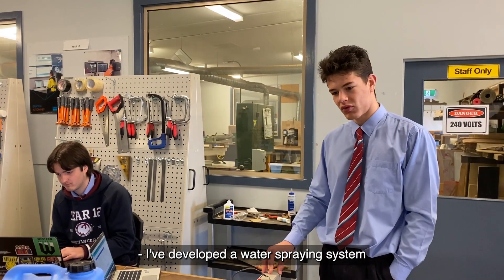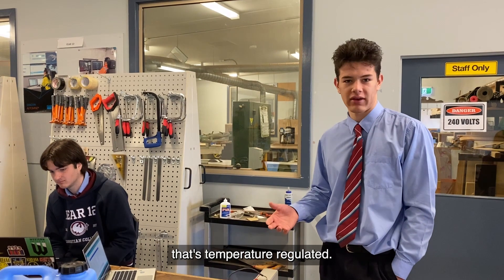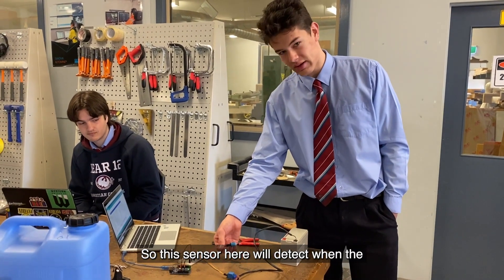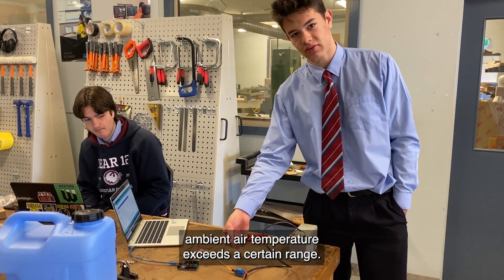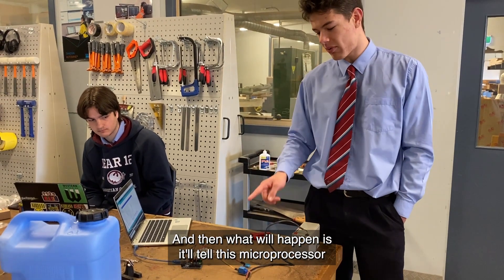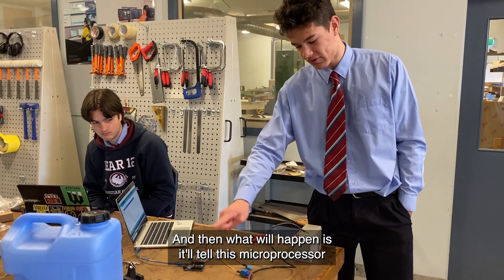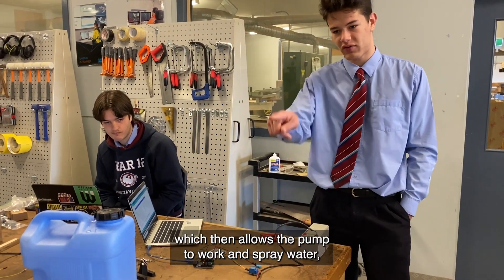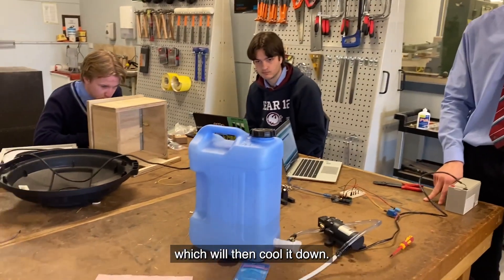I've developed a water spraying system that's temperature regulated. This sensor here will detect when the ambient air temperature exceeds a certain range, and then it will tell this microprocessor here to open this relay, which then allows the pump to work and spray water, which will then cool it down.